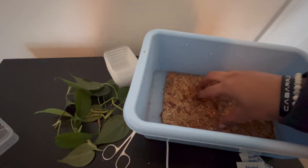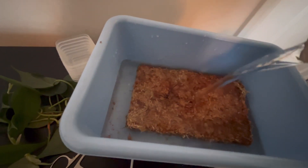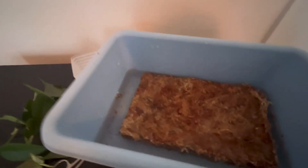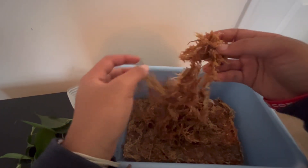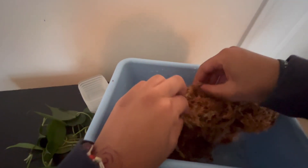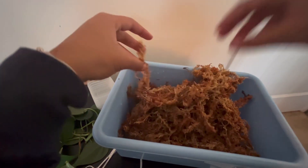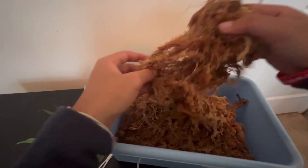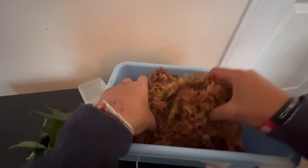I'm pretty sure we need more water — just gonna cover it, it might need to sit for a second. It's glowing! That's cool. That's kind of what it looks like — pretty cool. So I'm just gonna let this soak up. It's expanding pretty instantly, not gonna lie — it's pretty much already throughout the whole thing. There are some wood chips in there, but it's pretty airy and fluffy. It's very quickly filling up this whole container. It's damp, not soaking wet. For my first time rehydrating moss, I think it turned out pretty good.